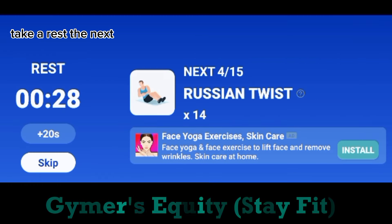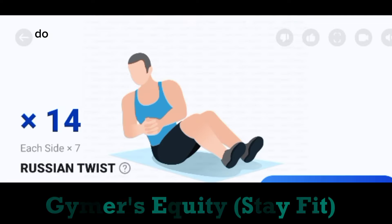The next. 14. Russian twist. 7 each side. Start. Do the exercise. 14. Russian twist.